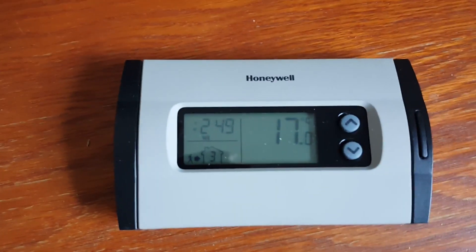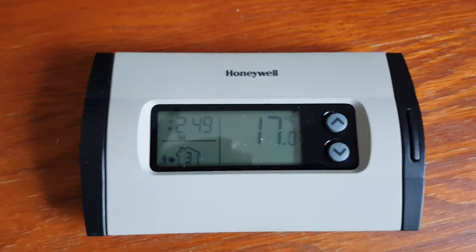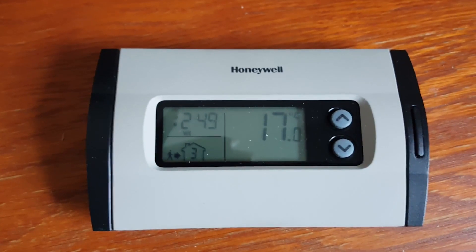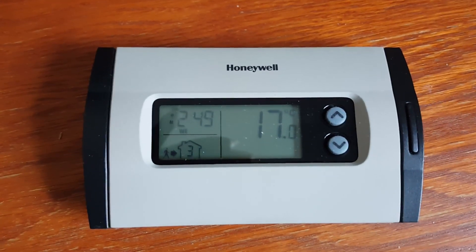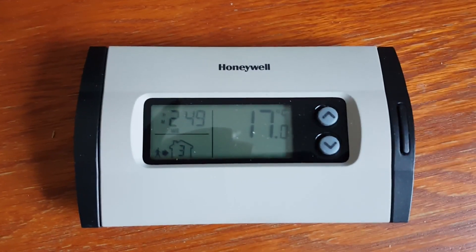This thermostat happened to have no one doing an actual review on YouTube, which is why I'm recording this and going to upload it to share with the community. It is an old model — I think it was produced around 2010 and is already discontinued, but it is still shown on Honeywell's homepage.